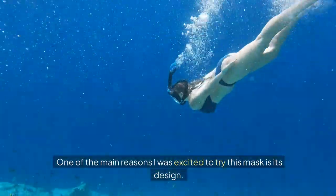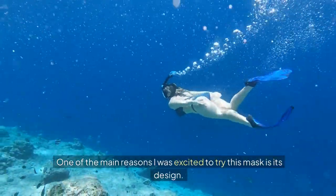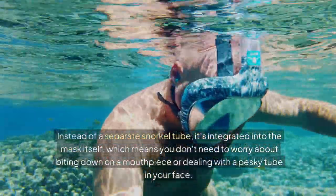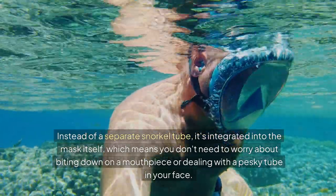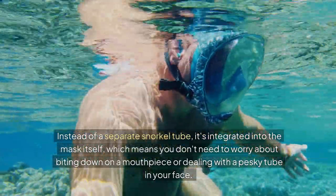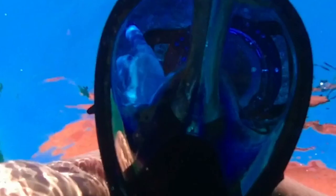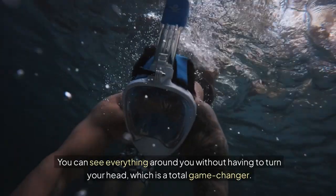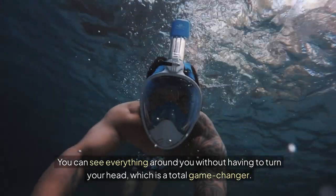One of the main reasons I was excited to try this mask is its design. Instead of a separate snorkel tube, it's integrated into the mask itself, which means you don't need to worry about biting down on a mouthpiece or dealing with a pesky tube in your face. And the field of vision is enormous — you can see everything around you without having to turn your head, which is a total game-changer.